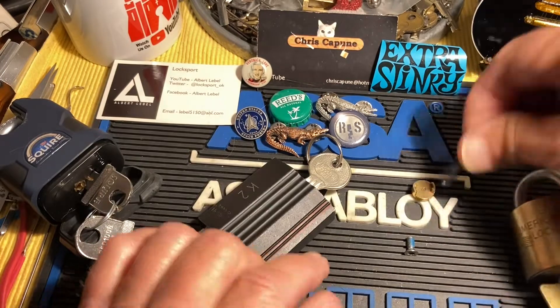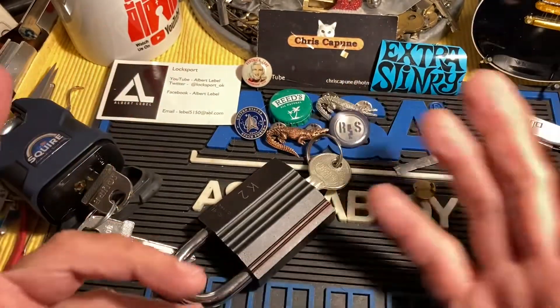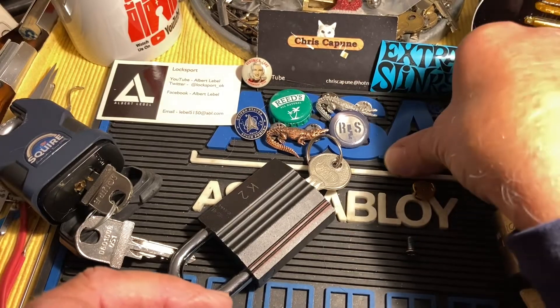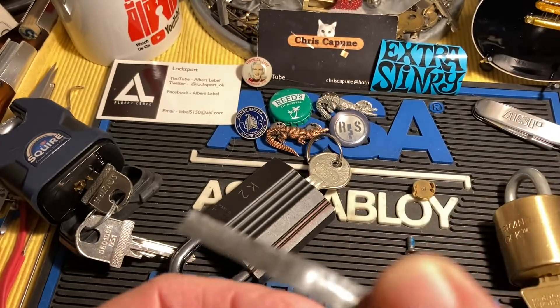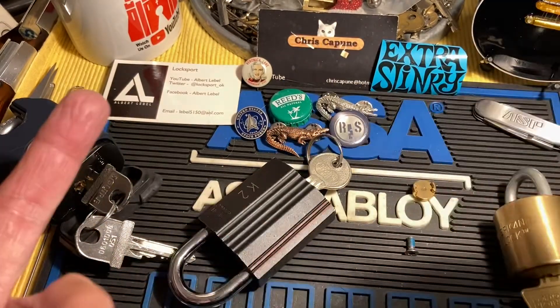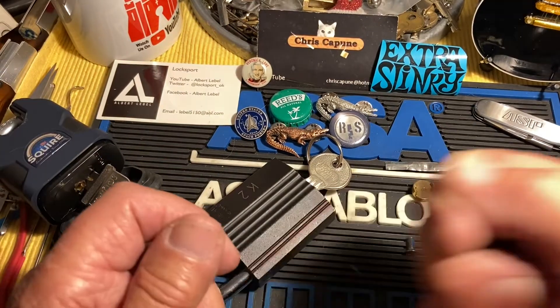Another way to brick a lock is while you're gutting it, not using a shim. I always use a shim, and if you watch my videos where I gut a lock you'll see the shim usually looks worn because it's getting used over and over. Always use the shim when you're sliding the cylinder in and out while gutting locks.